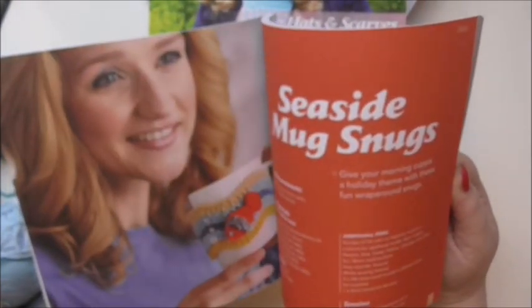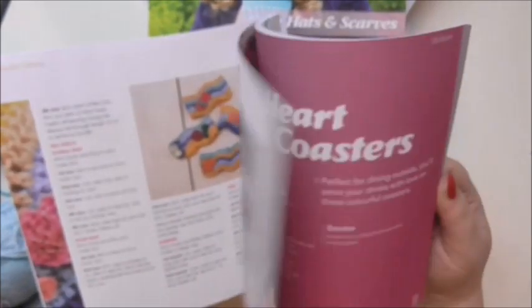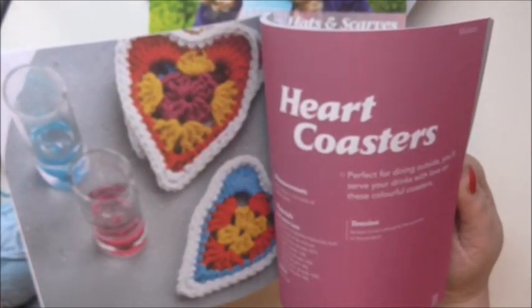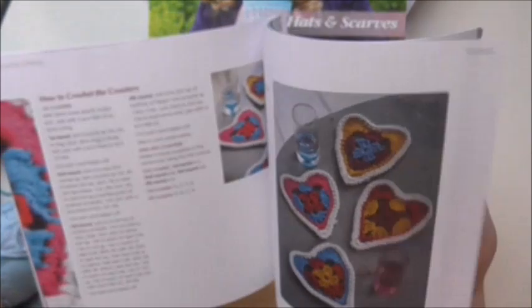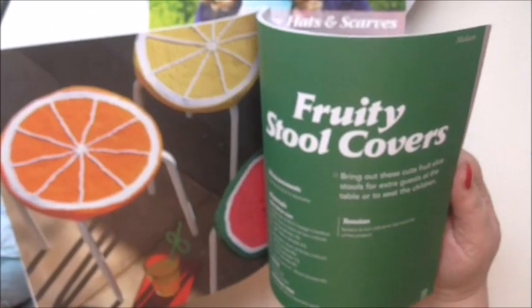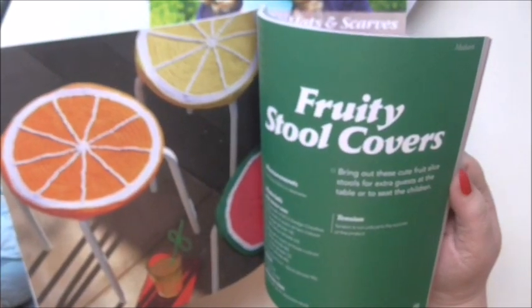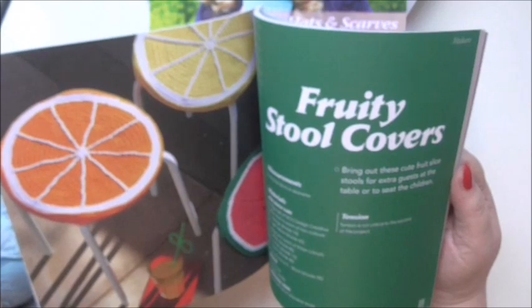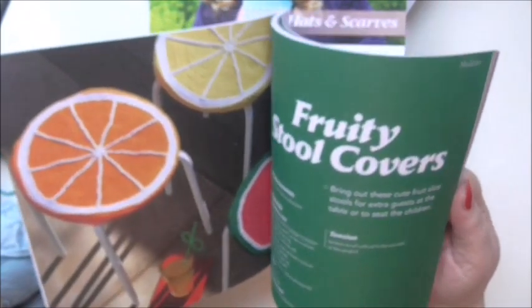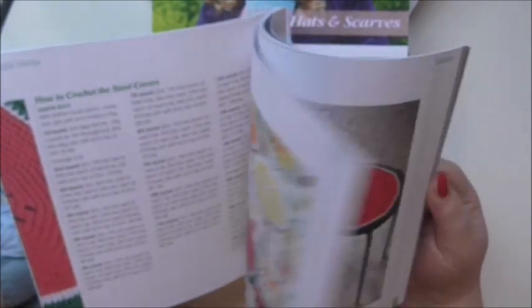So there's some napkin rings, seaside mug snugs - little mug cosies. Oh, those heart cosies are cute - I'll probably have a go at those. That's the masterclass, the small daisy stitch, which is very pretty. Oh look at those fruity stool covers, they're great. Those little metal stools are only £4.99 in Lidl and they're not much more, if not the same, in Ikea as well. They're great to have as extras if you're having a party or something in the garden.